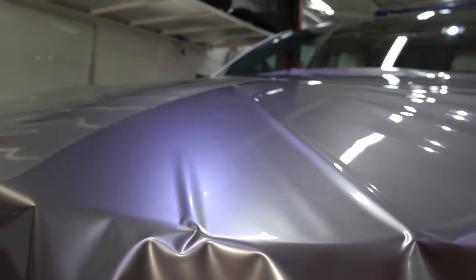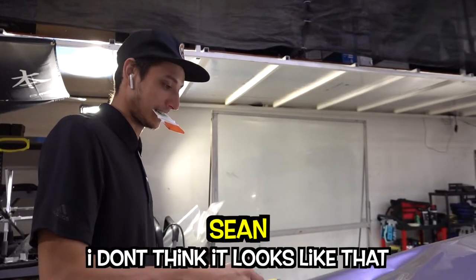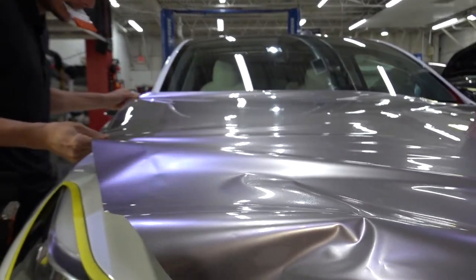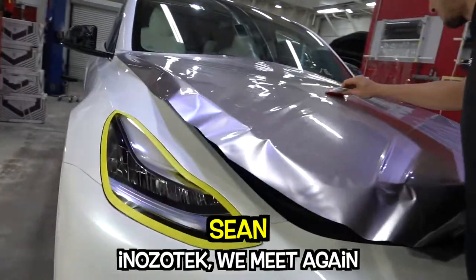First piece is laid on. You know what this color looks like? It looks like GTR Super Silver — it has that milky silver color to it. It looks like a Super Silver without that blue tint. Nozatec, we meet again. I'm going to make you my go-to this time.